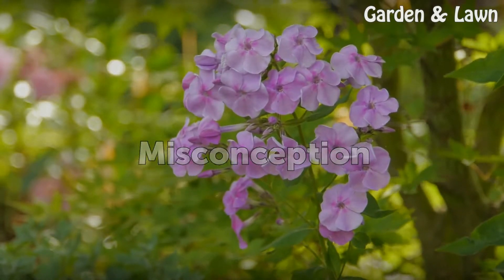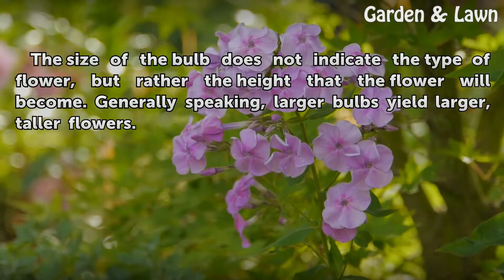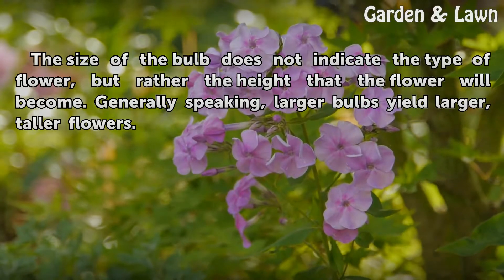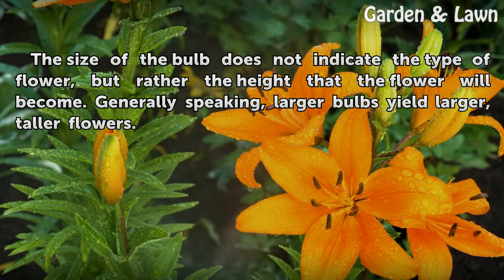Misconception. The size of the bulb does not indicate the type of flower, but rather the height that the flower will become. Generally speaking, larger bulbs yield larger, taller flowers.